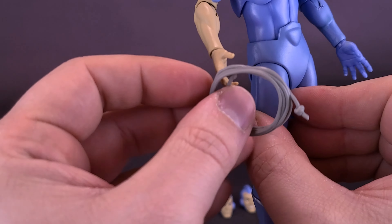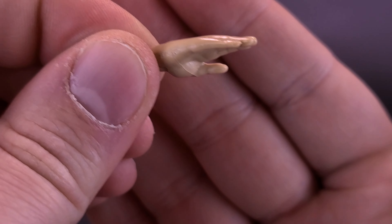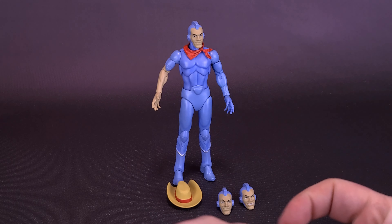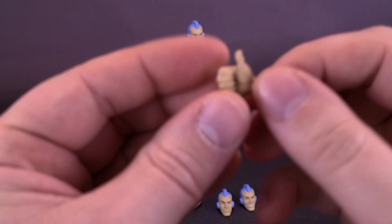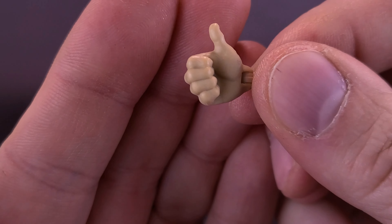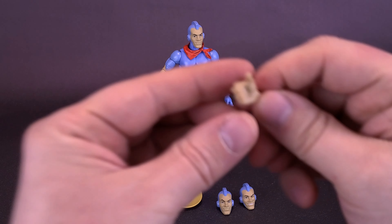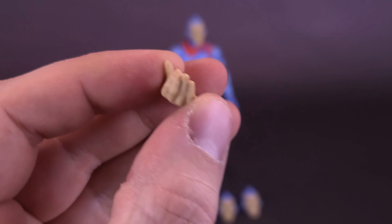The figure comes included with quite a multitude of interchangeable hands. Right now he has relaxed hands that aren't going to be doing much of anything. He also comes with a flatter hand — so you could have him saluting if you wish. He also comes with a thumbs up hand — it's always good to have a good thumbs up hand. The figure also comes included with a strumming hand, for which I should really bring back the guitar.